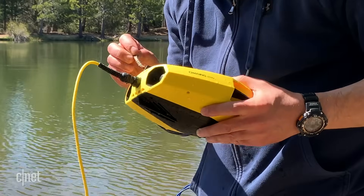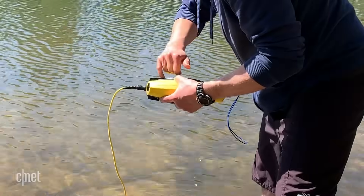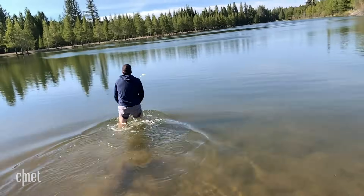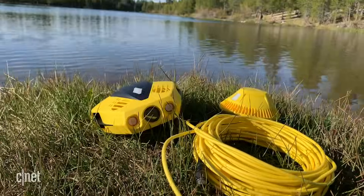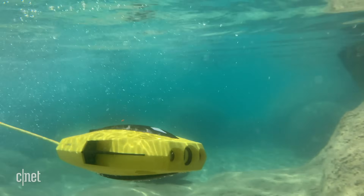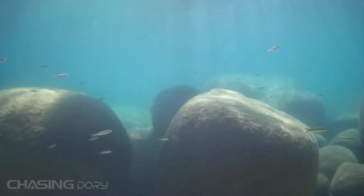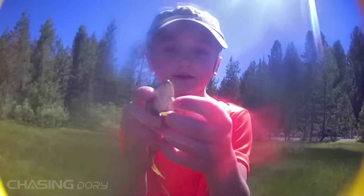I did find myself removing and clearing rocks from the thruster blades quite often, which was a nuisance, so I highly recommend keeping the drone off the bottom of lakes or rivers. If you're looking for a different type of drone experience or just a cool underwater adventure, I would recommend the Chasing Dory underwater drone. It's a very cool piece of technology with a bunch of features to make for a fun and shareable experience, providing views of surroundings I had never explored before and giving my kids a thrill with what we were able to see under the sea.